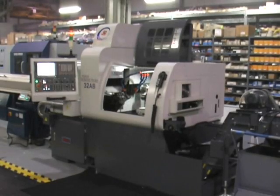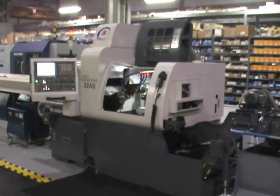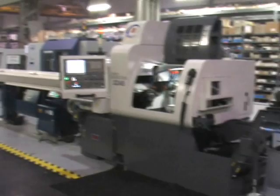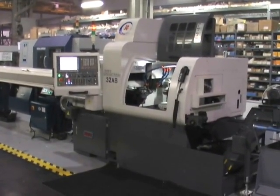What we got on the floor here is a JINFA Swiss machine, this is a JSL 32AB, 32mm bar capacity, so roughly 1.25 inches. AB meaning it's got live tooling and sub spindle. On this machine we got the cooling tank, chip conveyor, chip bucket, bar feeder, and if we walk around back we got an oil chiller, etc.